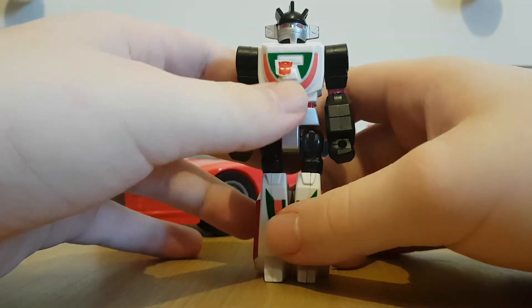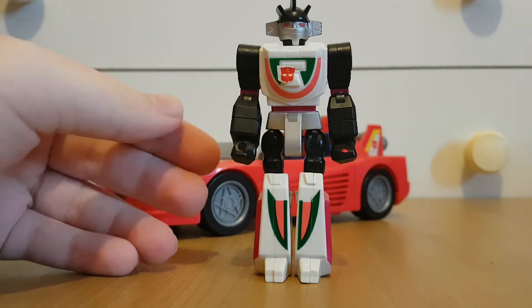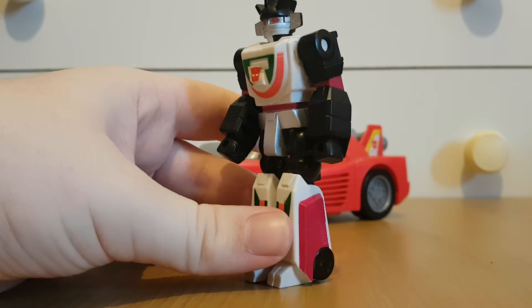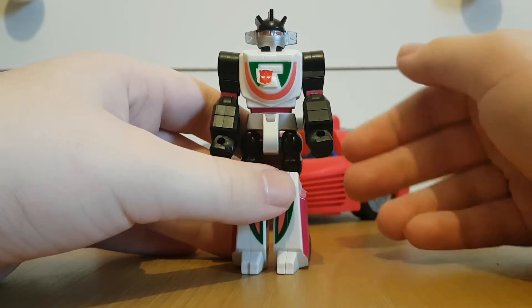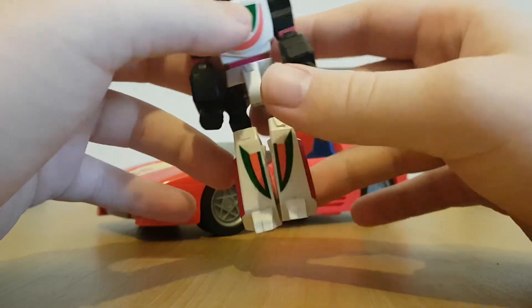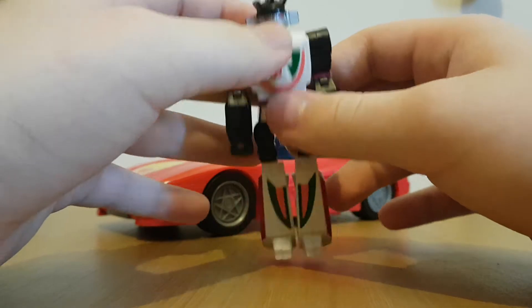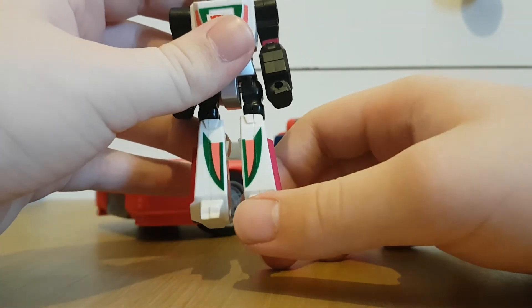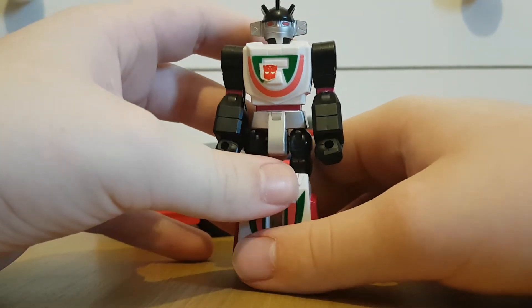The reason his legs are so poseable is that the Action Masters were actually based on the G.I. Joe figures of the time — which I find a bit hilarious, because even the G.I. Joe figures at the time had more articulation than this. At least G.I. Joe figures had elbows, swiveling bits at their arms, and waist articulation. With this guy, his legs are way more poseable than the original Wheeljack figure, but he's still not really going to be able to do any dynamic poses.